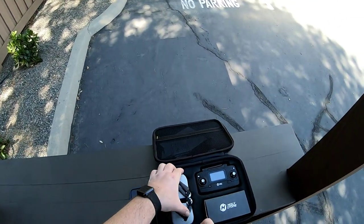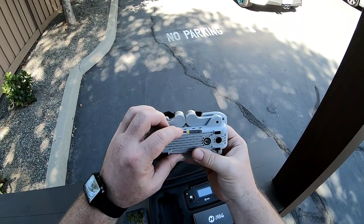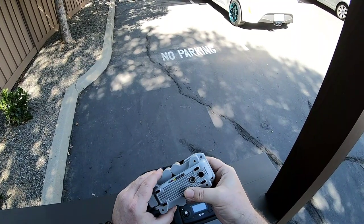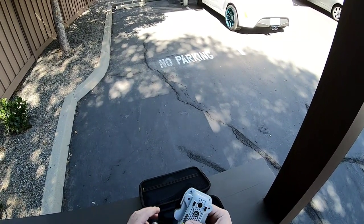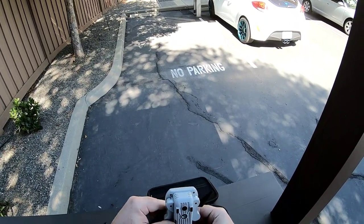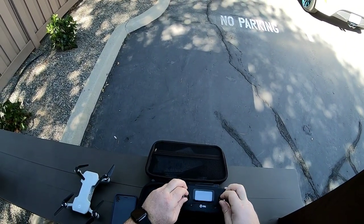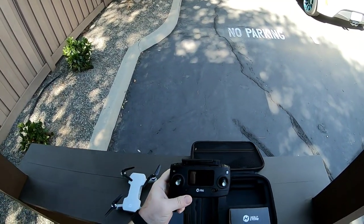Let's get this thing started and see how it does. I went ahead and put a 32 gigabyte SD card in there — it's Class 10, rated U3 for a little bit higher speed. I'm going to see how well that works and how well it records. Let me unfold this thing and get it calibrated and started. Let me go ahead and get everything fired up. I'll get this all set up and I'll be right back.